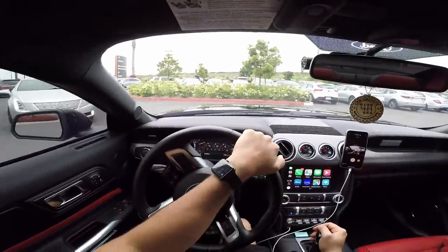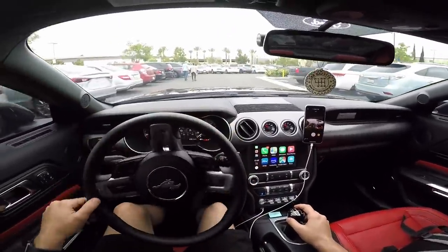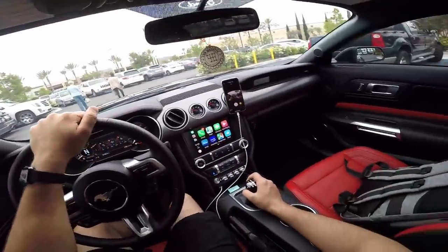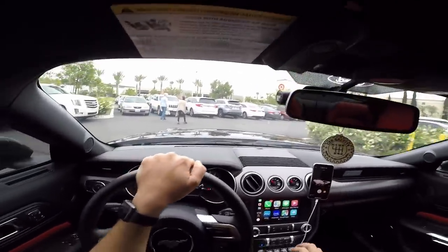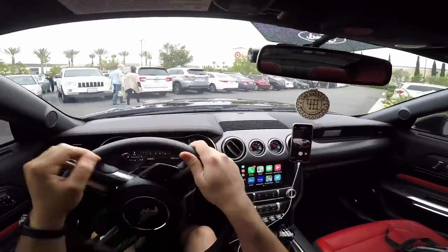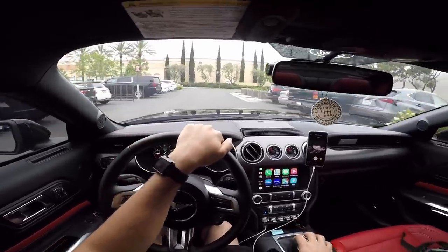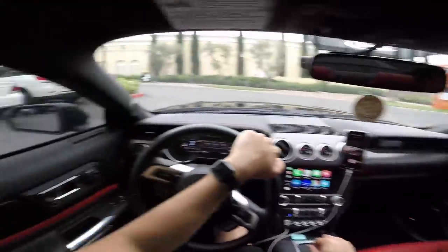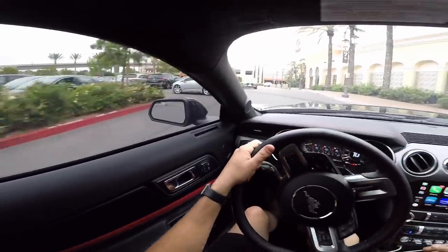I just wanted to jump on here today and give you guys a little update on how I'm feeling with the shifter. I'm heading to the Apple Store this morning because my editing computer broke down, so that's why videos have been lacking a little bit lately — bear with me. Summer is moving along and I'm getting into the groove of things. I think I'll park in the parking structure today to avoid any rain.